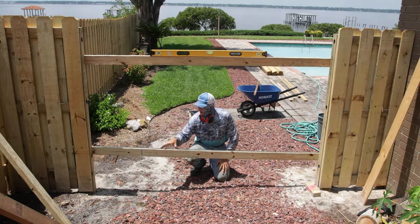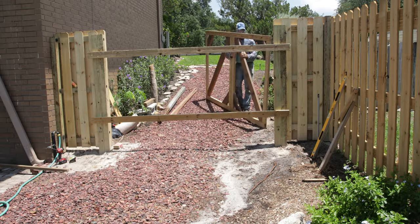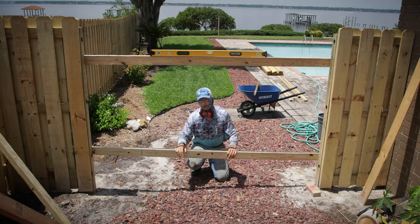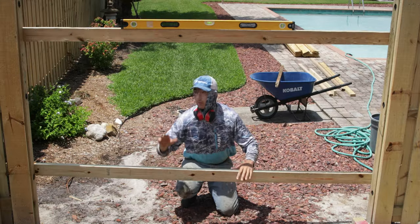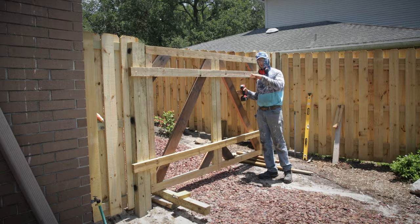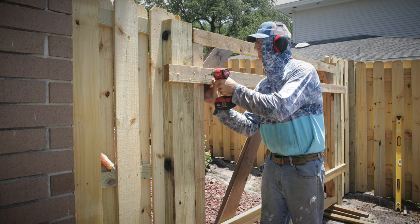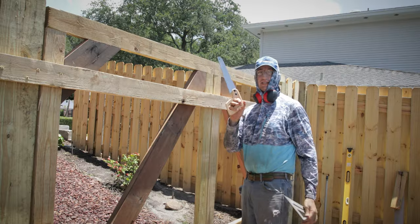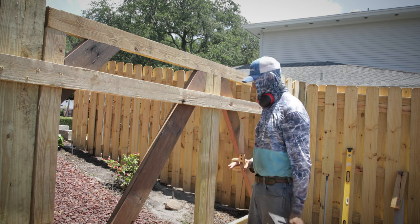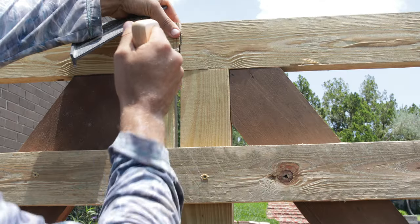I'm going to temporarily screw off two scrap boards so I can mount my gate frame to them, get it nice and square and plumb. Once everything's hinged and ready to go, I can take these down and the gate should be right where it needs to be. With the gate frame braced off, I can go ahead and cut the two gates free — they're supported by the temporary bracing. To get the cleanest cut, I'm using a hand saw with a speed square to help guide it.